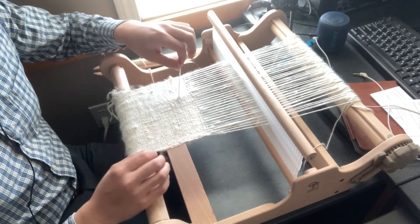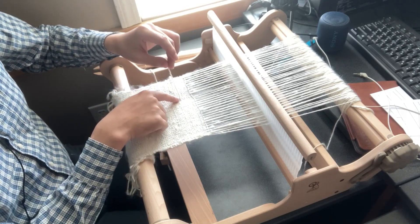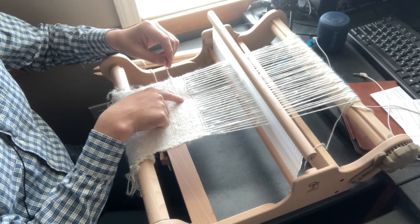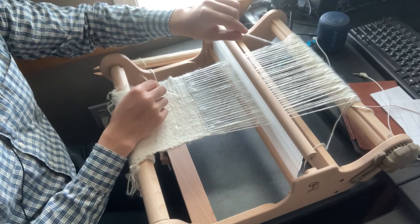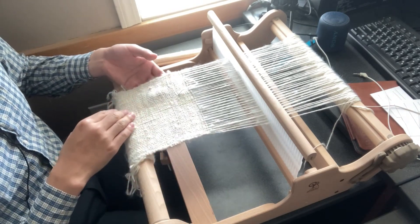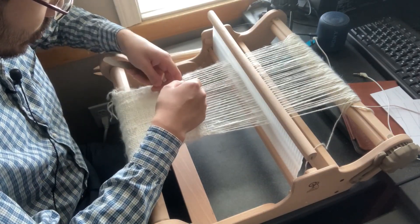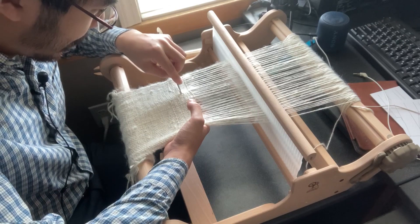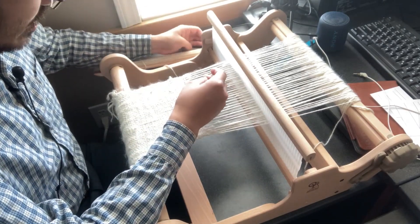Here you can see a thread that I didn't even notice had broken — it was on the bottom and I just kept weaving. I'm going to have to weave this manually through the weft threads and then tie it off to the other end. The fabric is turning out a bit thinner than I thought, but it should still be fine. We also lost another warp thread on the end, but I think I can integrate that the same way.